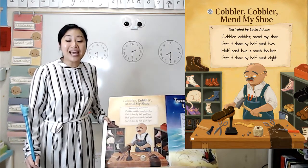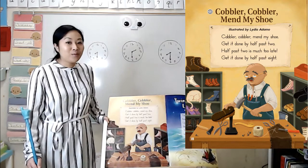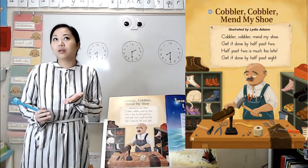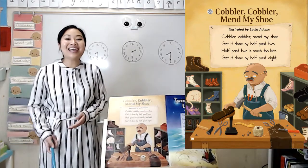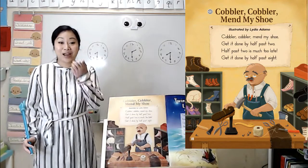They both end with '-ate.' Do you know other words that rhyme with late and eight? I'll give you a hint — it's something that you can eat off of, and it starts with a 'pl' sound. Did you say plate? If you did, you're right. Plate rhymes with late and eight. Great job finding those rhyming words.